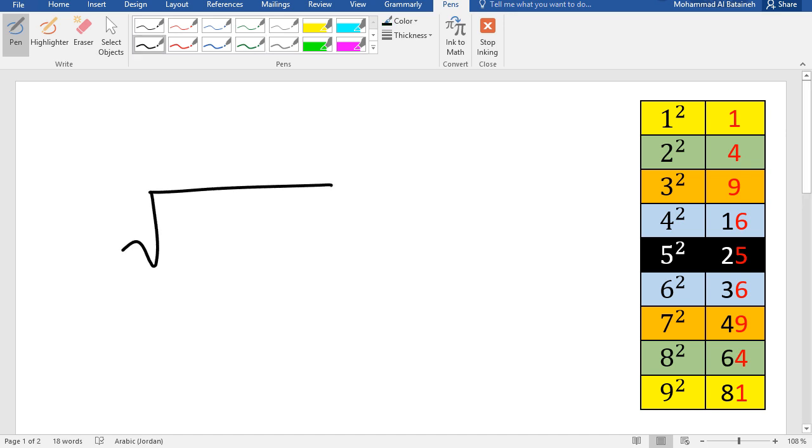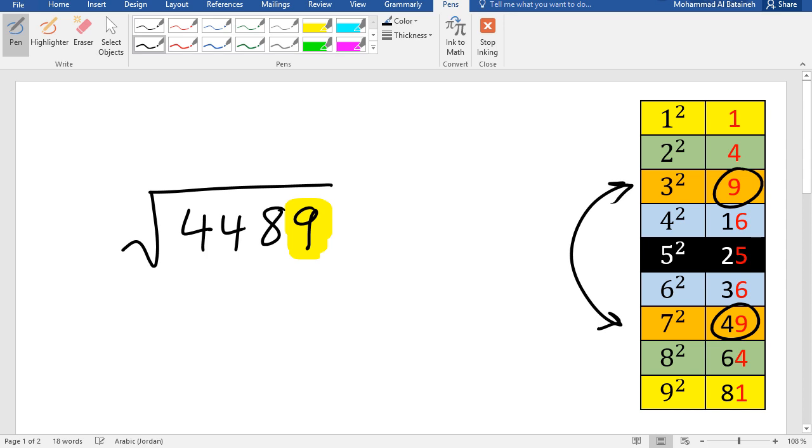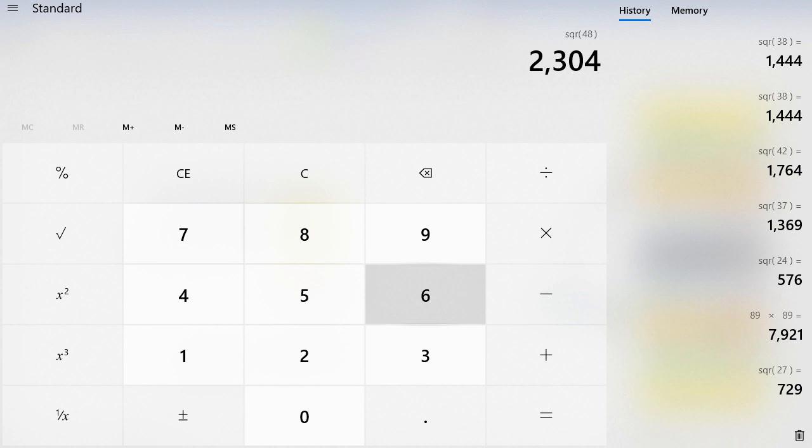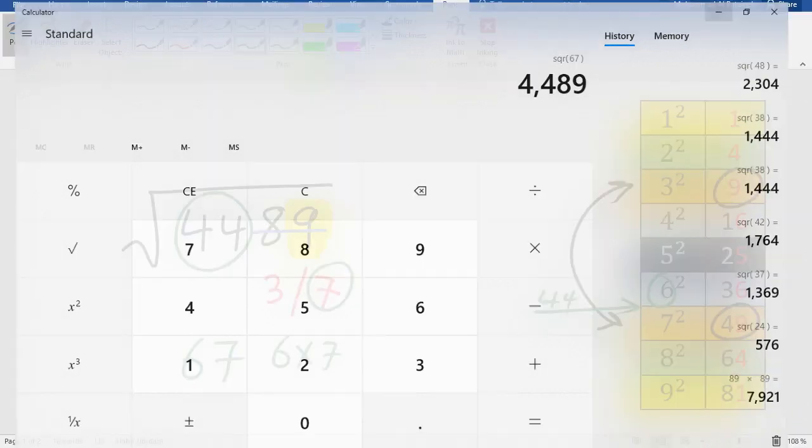Let's calculate the square root of 4489. The last digit is 9 — values ending in 9 are 9 and 49, so the answer ends in 3 or 7. We look at 44 and sort it in the table; 44 falls between squares, so we pick 6. Multiply 6 times 7 = 42. Since 44 is greater than 42, we pick the bigger digit, so the answer is 67.